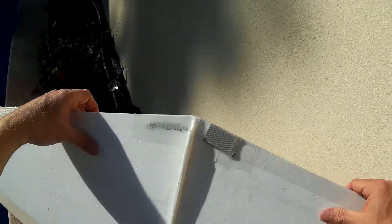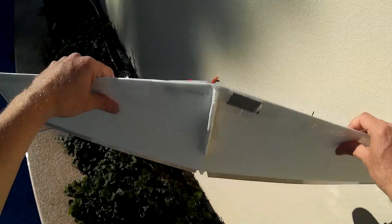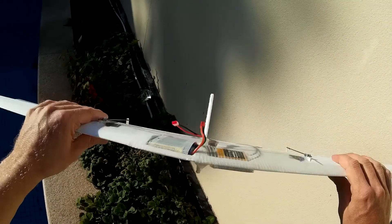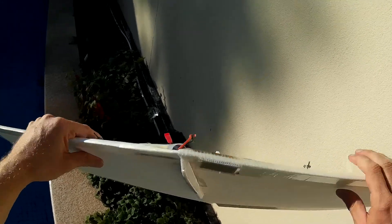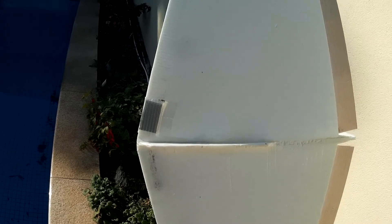The ballast weight is 25 grams of steel. It's offset to the side because the battery weighs more than the receiver, so the weight is positioned there to get the CG right and also to balance in roll. The CG is 90mm from the front, and that works really well.